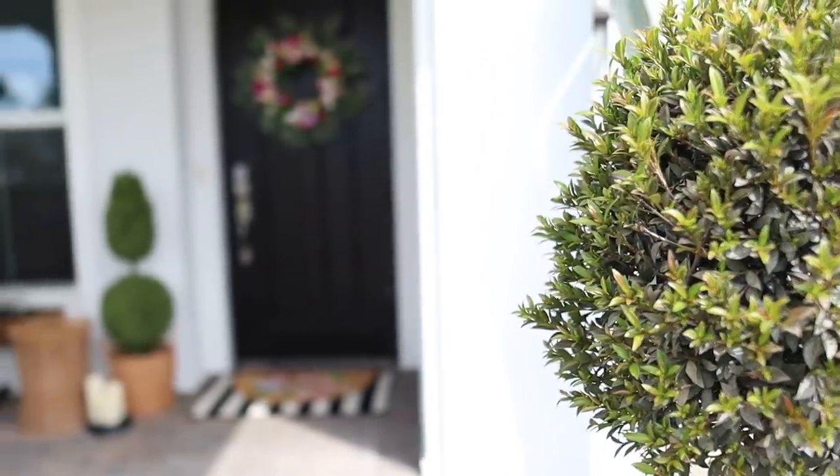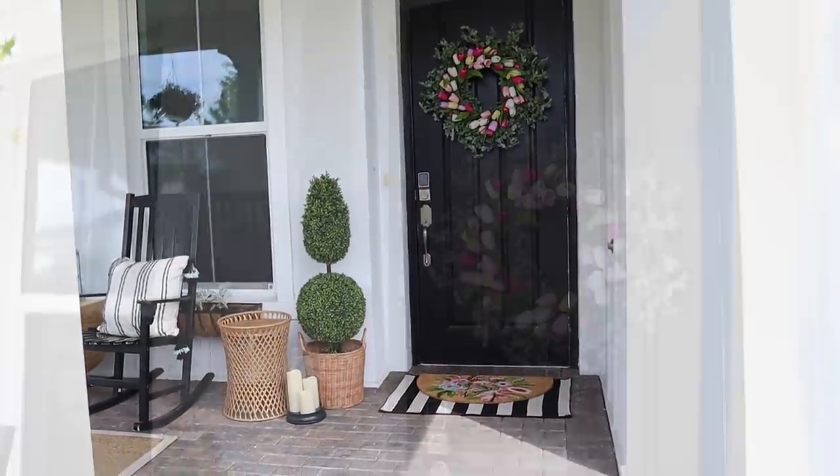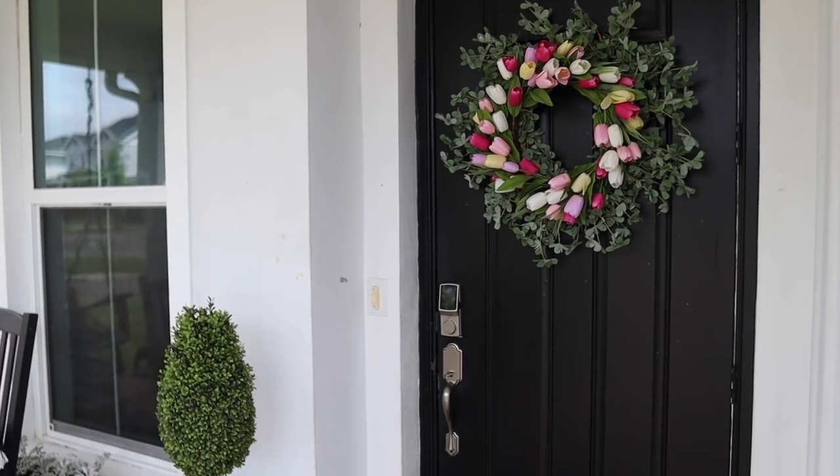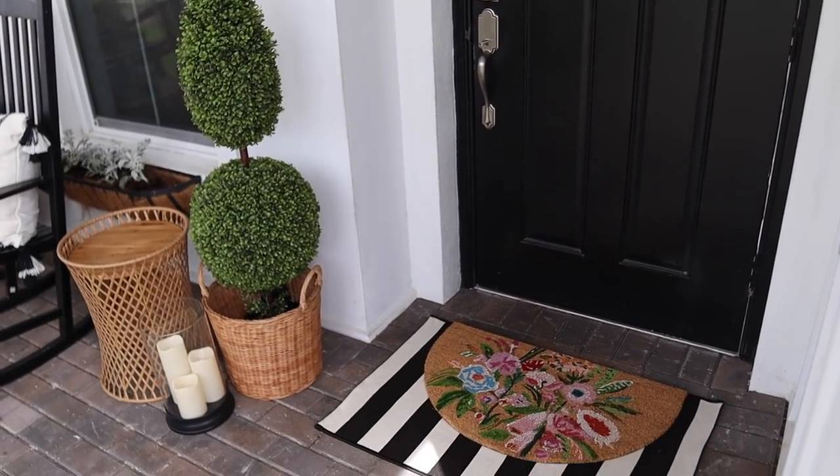Everything turned out so clean and colorful for spring, but also has a very comfortable and cozy vibe, and will definitely be a place we will be spending a lot of time this season.